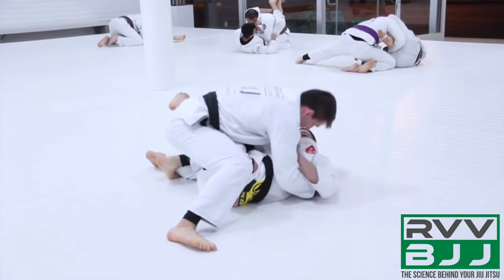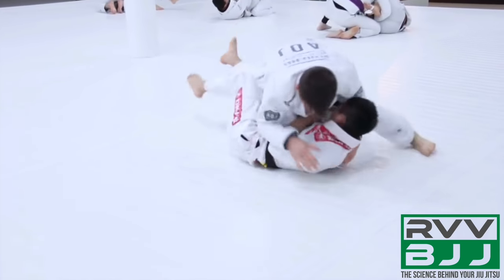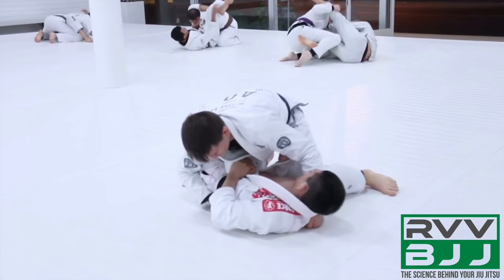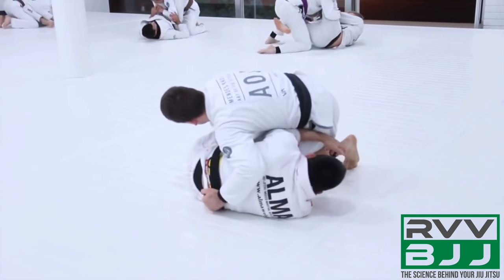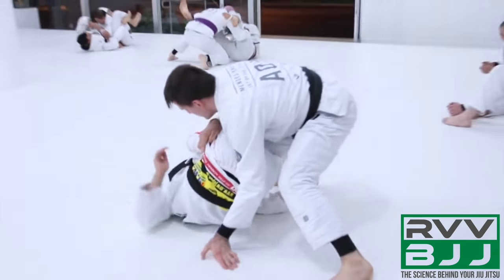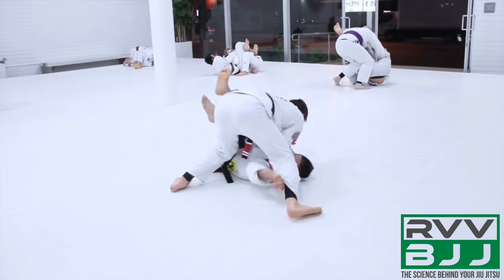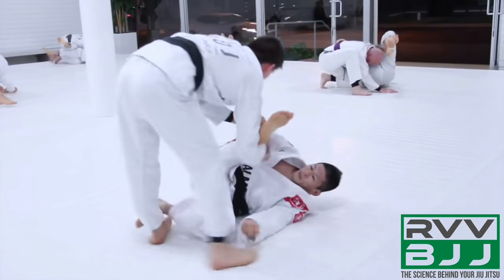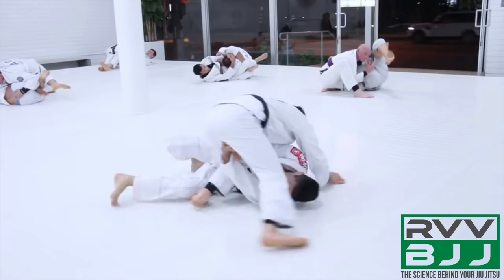Hoffa builds around to the other side. His opponent does a good job once again facing back into Hoffa, so Hoffa performs a quick windshield wiper movement to the other side. Working from knee on belly, the opponent consistently tries to build back into base, and actually manages to get completely inverted and facing Hoffa. Hoffa is always using that grip on the pants to try to redirect and flatten the hips or make them fully invert, but his opponent is able to completely re-guard.